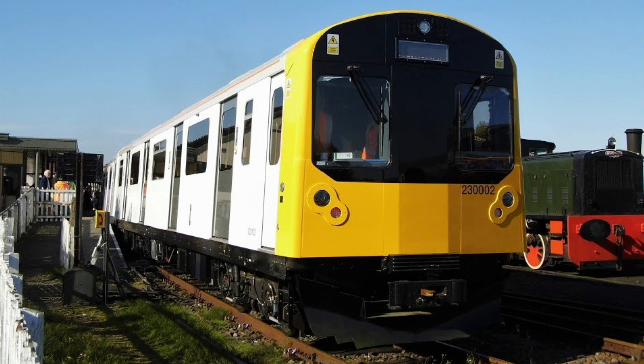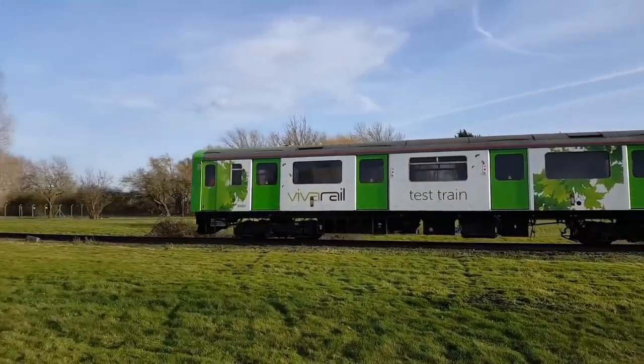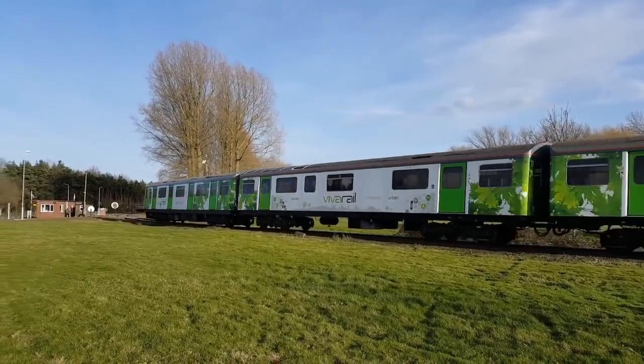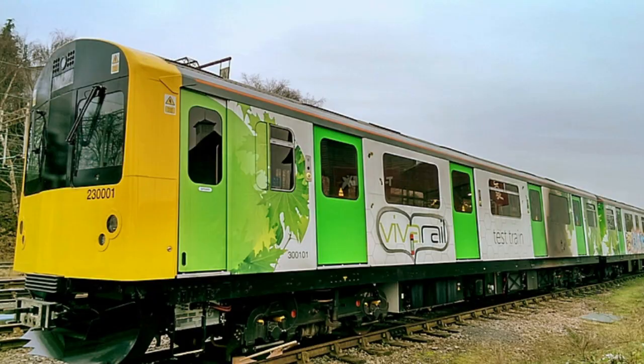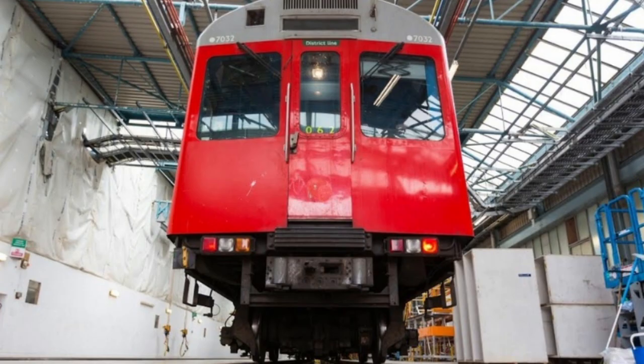The diesel electric multiple unit 230-001 variant is a three-car unit. Each of these is outfitted with passenger fittings and fixtures, including seats, tables, a single toilet, onboard Wi-Fi, and charging points. The 230-001 retains the original brushed DC traction motors; however, in the future, units will make use of the TSA AC motor.